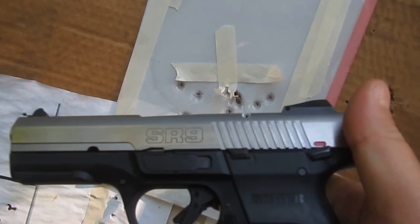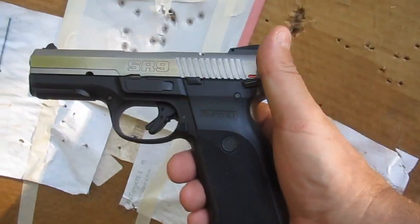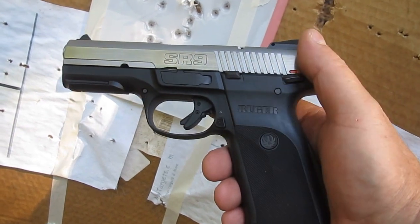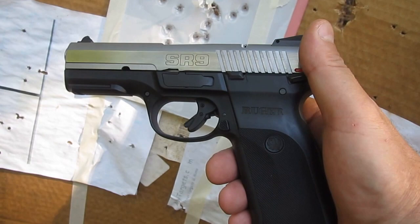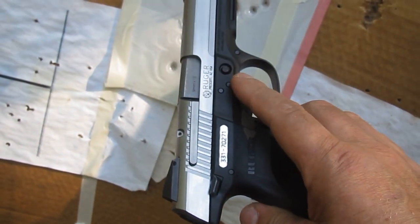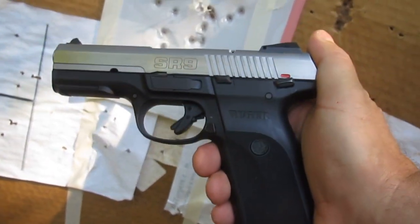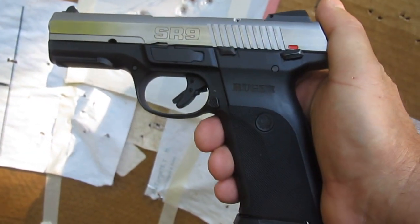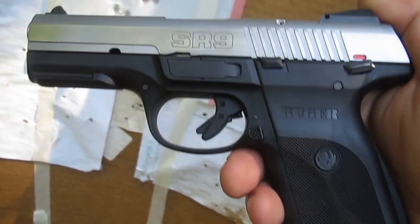Whew. I am loving this gun. The recoil is perfectly manageable. I'm shooting PMC 115, just regular ammo. Oh man, this is so sweet. I'm going to want to shoot this thing so much. You can see I'm going to be buying some ammo in bulk for this baby. Love it.